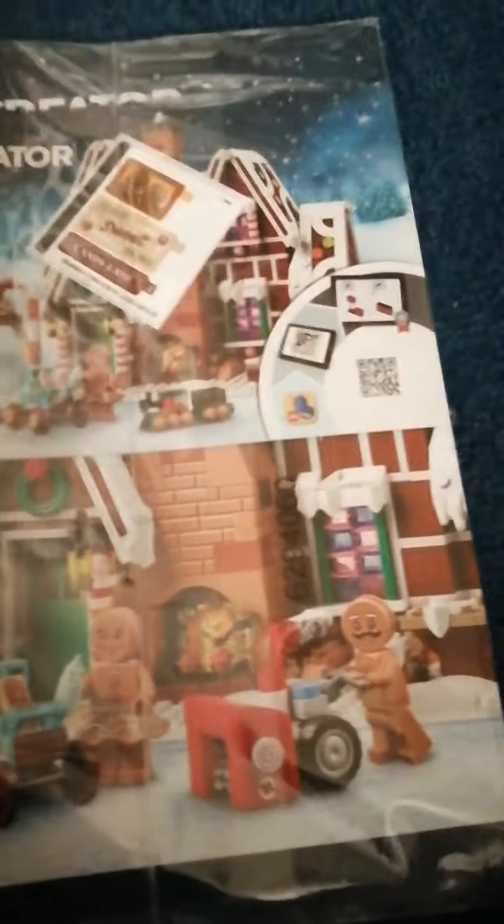You get three stickers in this set. One for the Candy Lane street sign that is outside on the candy canes. Then you get the 'Home Sweet Home' doormat which is down by the door, and then you've got the picture frame which is on the inside of the house above the fireplace.